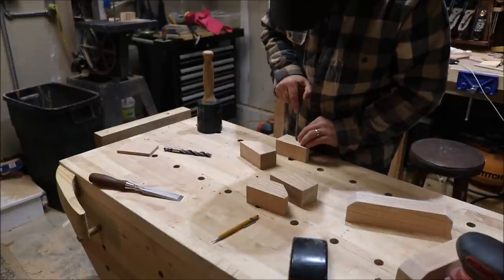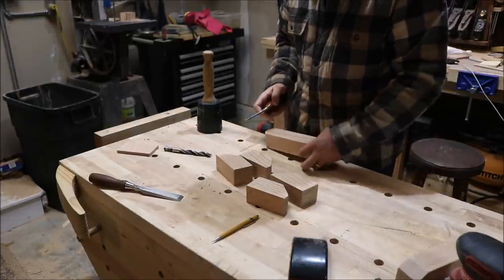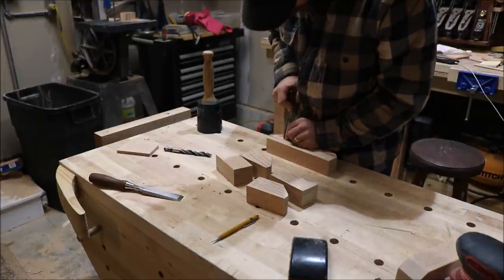Then, just as with draw boring, I will move that mark a sixteenth of an inch towards the face that will be glued. The outside blocks have one hole and the center block has two holes. I'll drill my half-inch holes at these new marks.